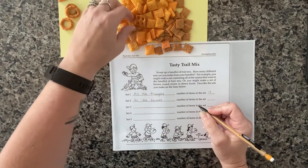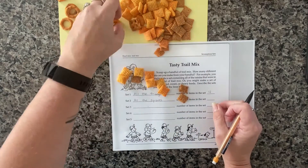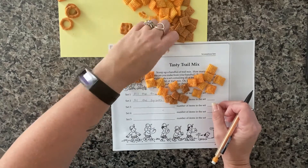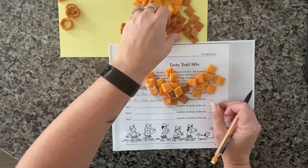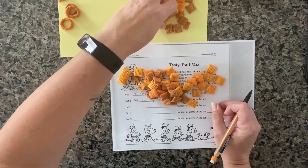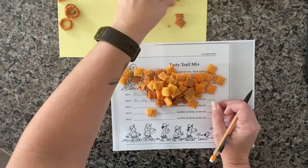As I count, think about how you might sort yours. When you're counting your sets, you can practice different ways of counting them too. I'm counting these by twos to make it go a little bit faster. I included the pretzel in here because it is also square, so it definitely fits as part of this set.